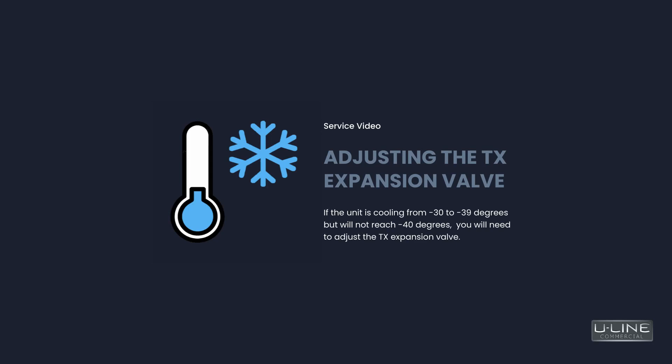If the unit is cooling from negative 30 to negative 39 degrees but will not reach negative 40 degrees, you will need to adjust the TX expansion valve.